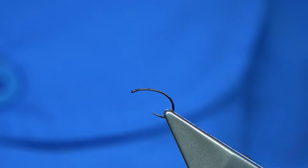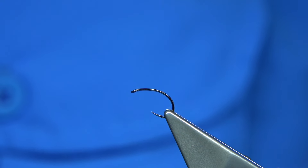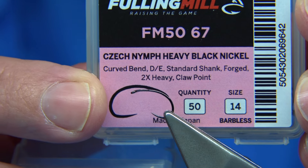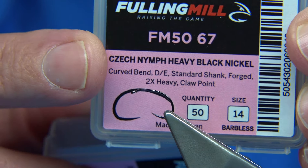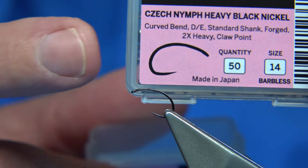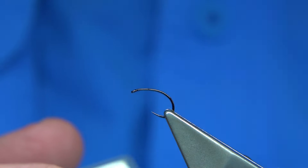I do have the heavy version here somewhere. And here we are - right there. That's the heavy. So basically that's a 50-60 designation, so don't buy that if you want to tie dry flies. But if you want to tie nymphs and need a wee bit of extra weight, that's the one.